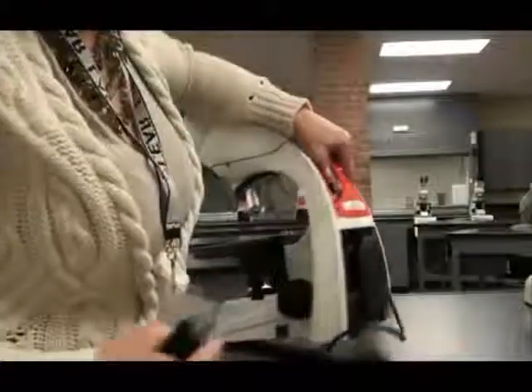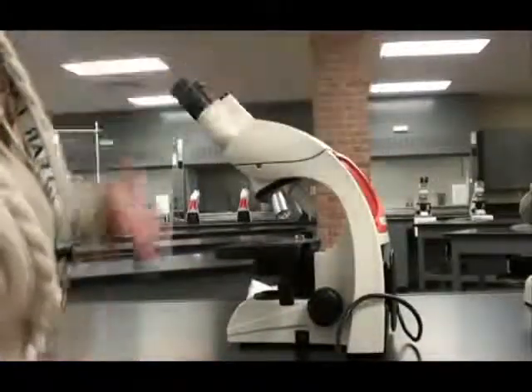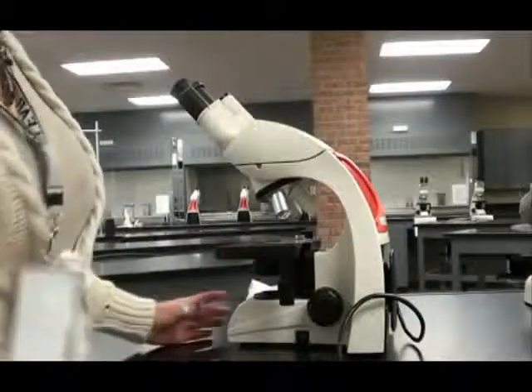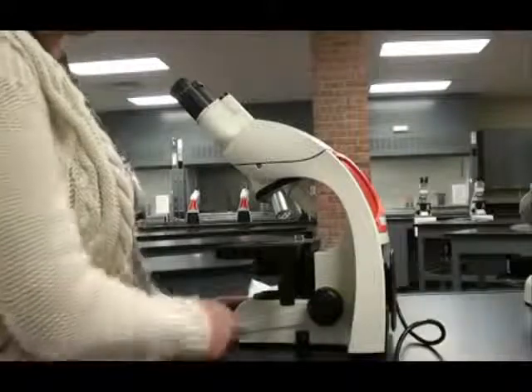Depending on the type of scope you have, you might need to plug a loose cord into both the scope and the outlet. Or if you have a scope similar to this, the cord is attached to the microscope, and you just need to unwind the cord and plug it into an outlet.